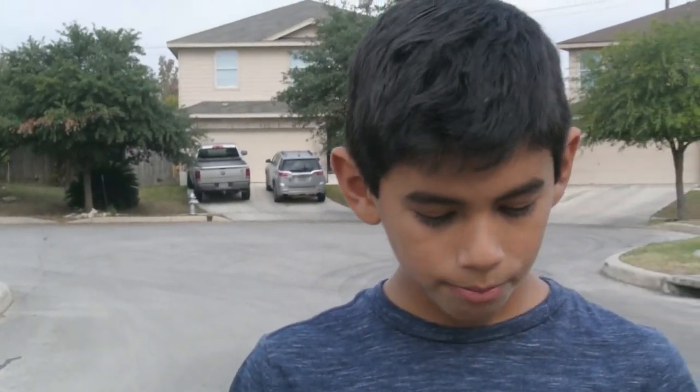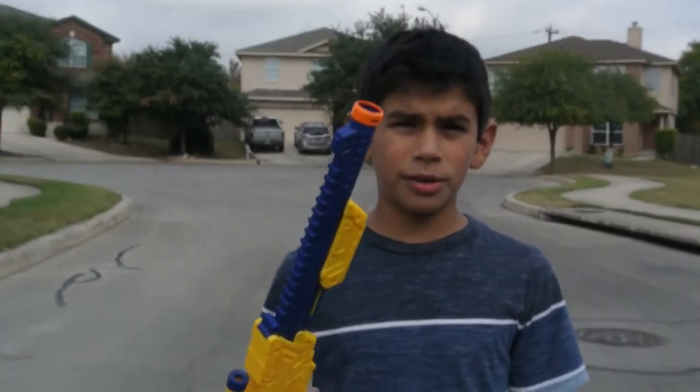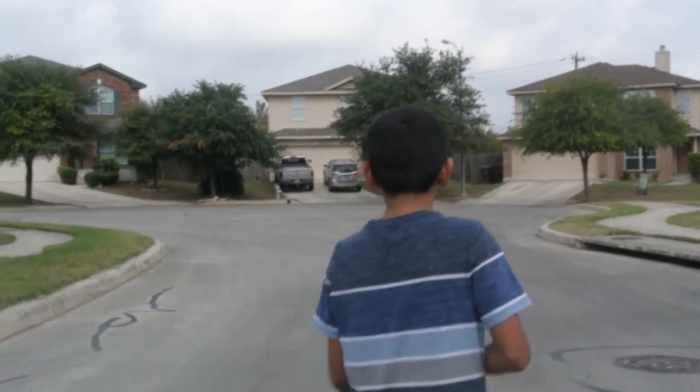Let's go test fire this. I'm going to be test firing my X-Shot Hawkeye, and my brother's filming right now. The box said it shoots about 80 feet, and we're going to test how accurate that is — probably not accurate.